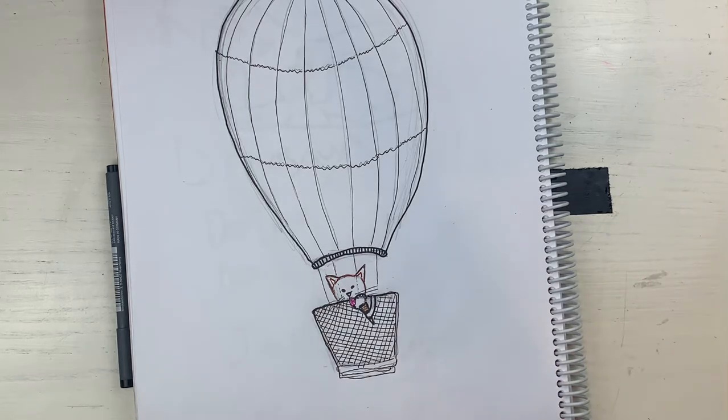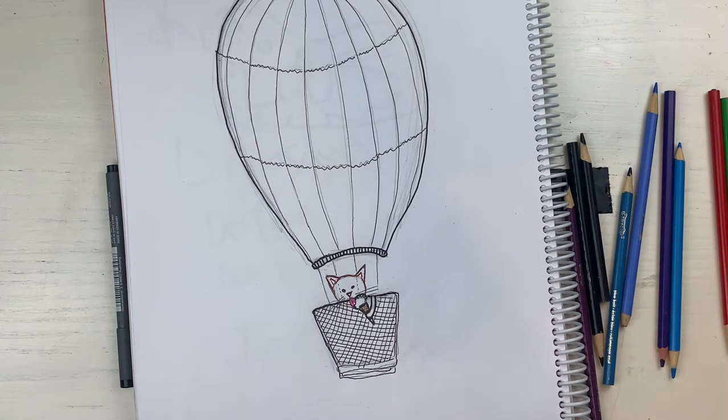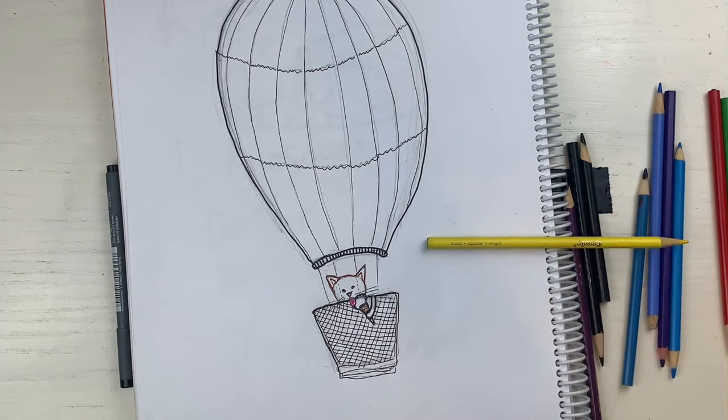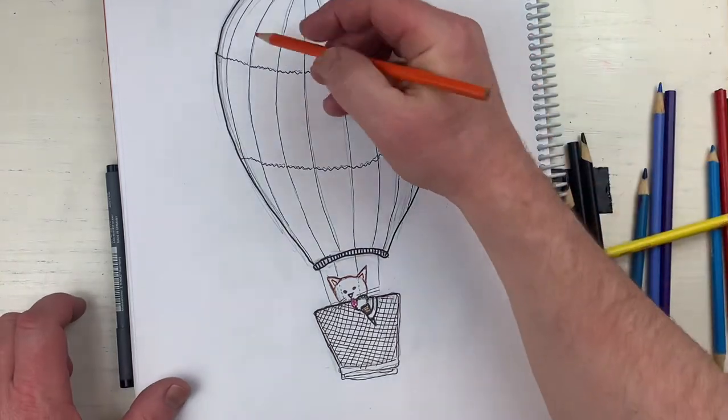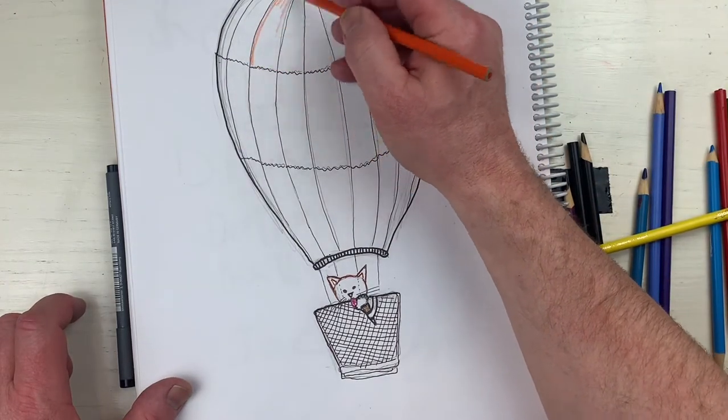To color it I'm going to use colored pencils. I don't know what color I want my hot air balloon to be just yet - maybe like an orange. You just pick certain shapes that look nice.